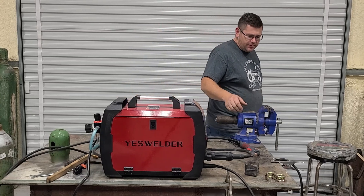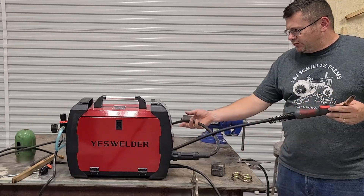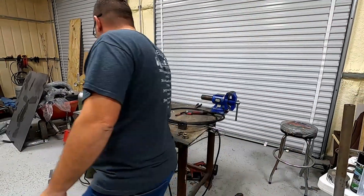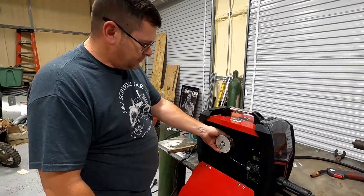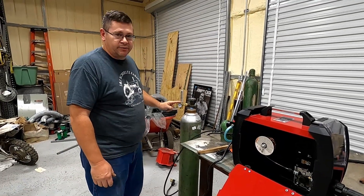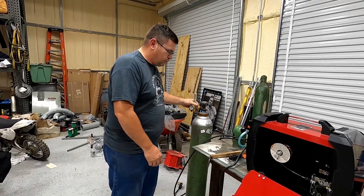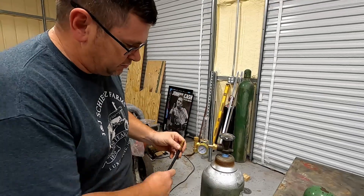Let's get this machine set up. I'm going to talk to you about what came with the machine and what did not. The gun obviously came with the machine — didn't have to purchase that. It came with tips. It did not come with the wire needed to actually feed the gun, and it did not come with a 75/25 argon CO2 mix or a regulator.